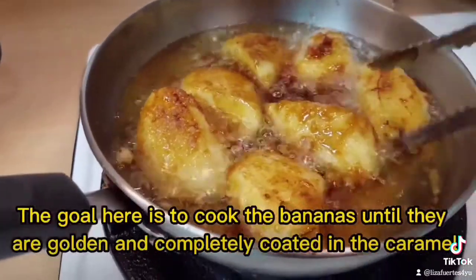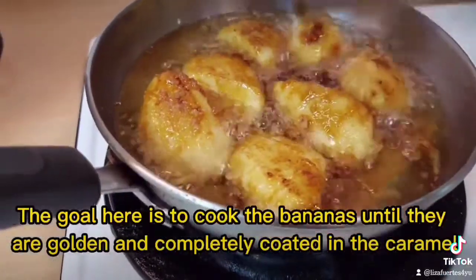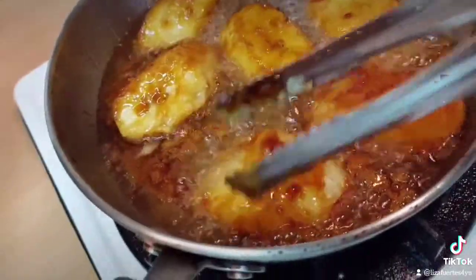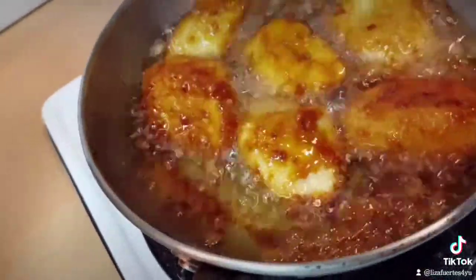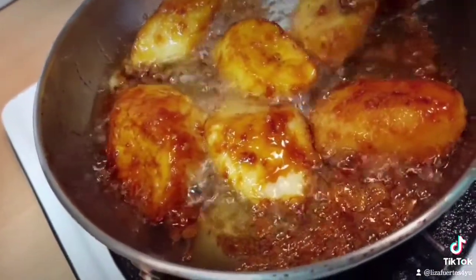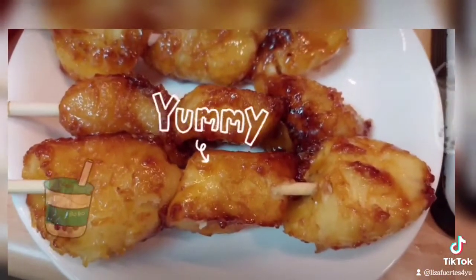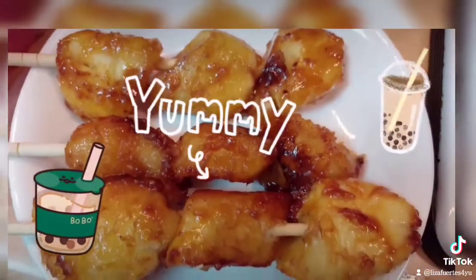The goal here is to cook the bananas until they are golden and completely coated in the caramel. Once it is cool enough to eat and handle, you can eat them as is, or skewer one to three of them onto some barbecue sticks. Dig in and enjoy!